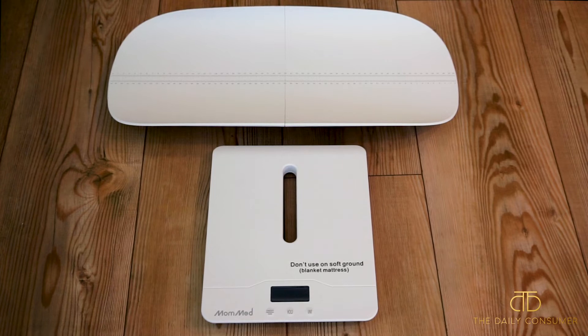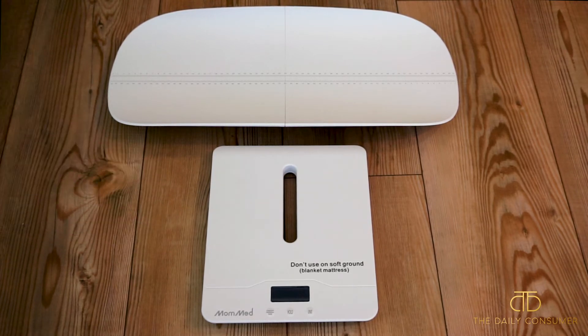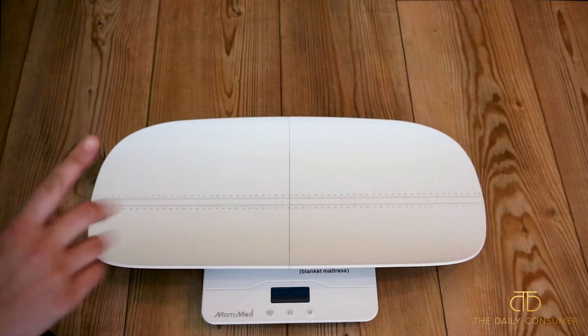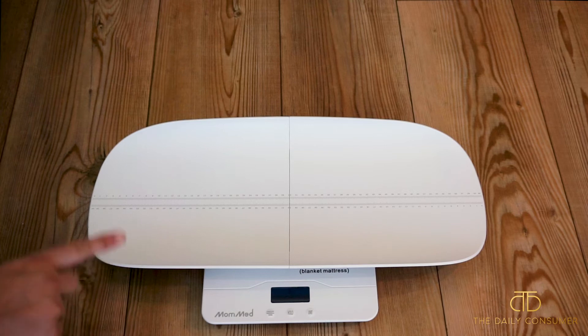I have it separate right here, but you can see this bottom portion has a nice spot in the middle that you're just going to connect the actual baby portion to, to make it accessible for your baby. I'm going to go ahead and connect that now. Those two pieces just pop together really easily, and then you'll just connect it to the bottom portion.